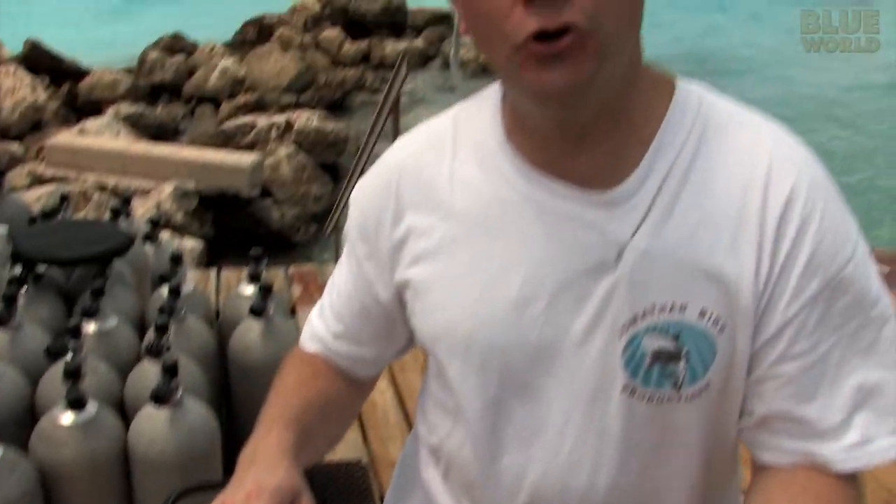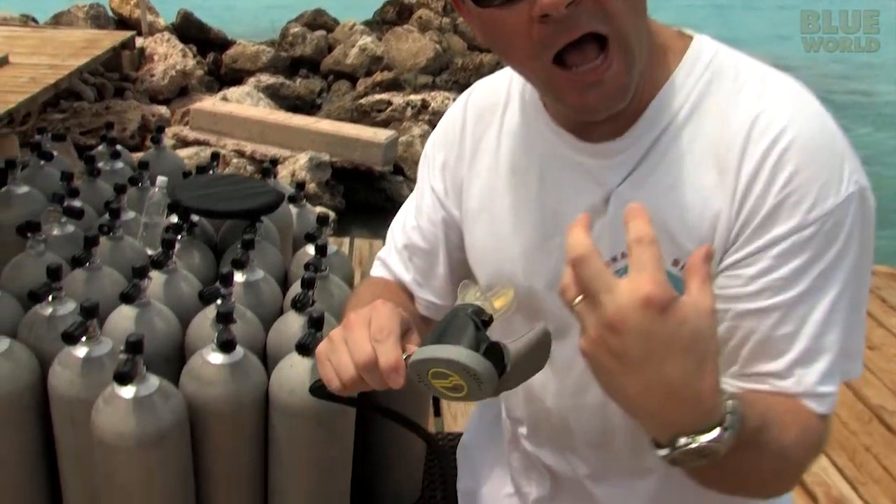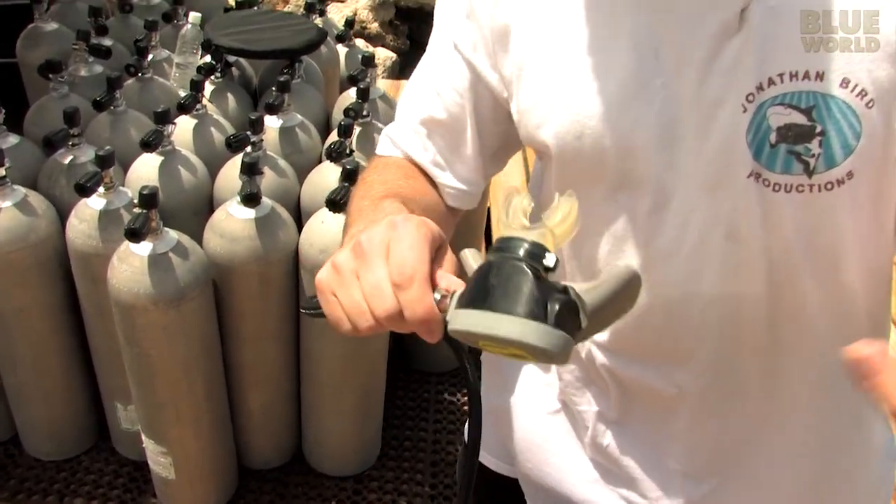Ambient is whatever pressure you happen to be at right now. Standing here on the dock, it's one atmosphere. But if I go down to 100 feet, it's going to be much higher pressure under the water, so this thing will compensate and provide higher pressure air so that I can always inhale no matter what depth I go to.